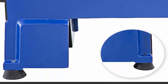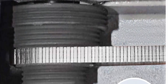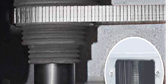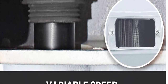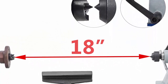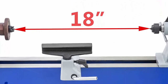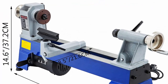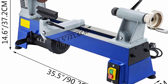MT2 spindle. Large work capacity: 18 inches (457mm) distance between centers, swing over bed 10 inches (254mm), high concentricity. Moving tailstock adjusts proper distances for workpieces. Cast iron construction provides durability, strength, stability, and smooth operation. Extremely sturdy cast iron reduces vibration. Professional tool rests — 150mm and 300mm — for easy replacement.